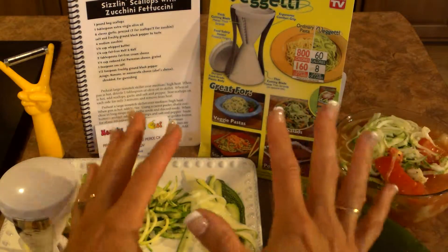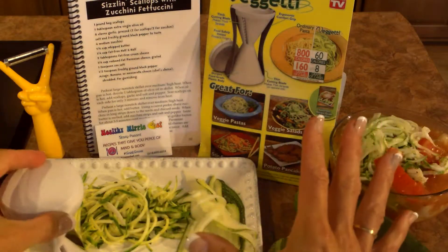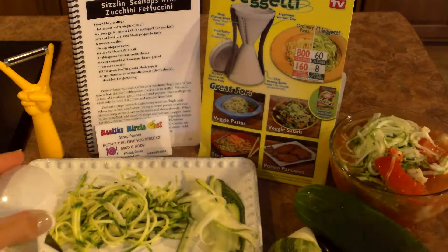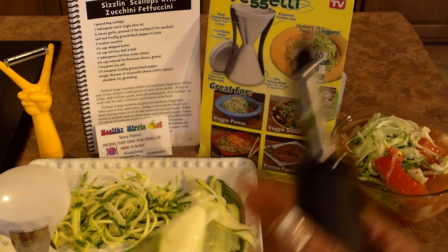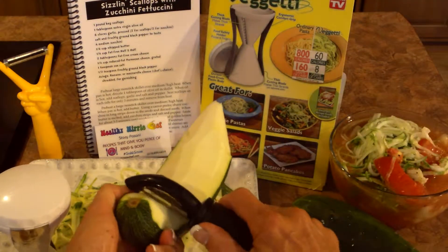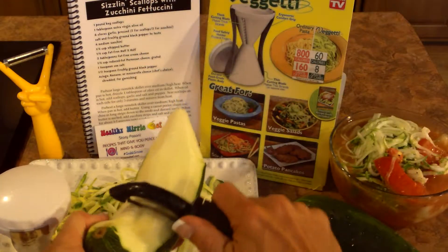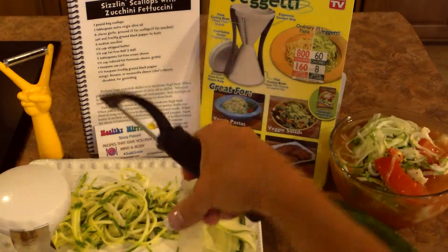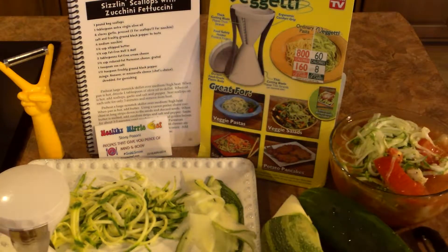I make a dish in my recipe book Groovy Grub called Sizzling Scallops with Zucchini Fettuccine. The rave is going low carb — everyone wants to cut down on carbs, and we also want to get our kids eating some vegetables. So what I would do is just take a potato peeler, make these long strips kind of like fettuccine noodles, and sauté them up in some garlic and butter and oil, and add my scallops.